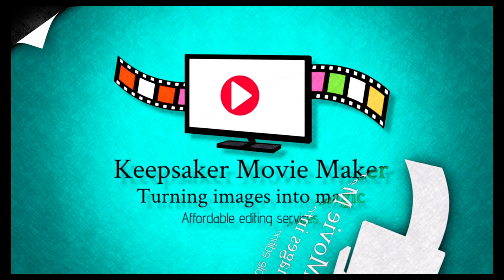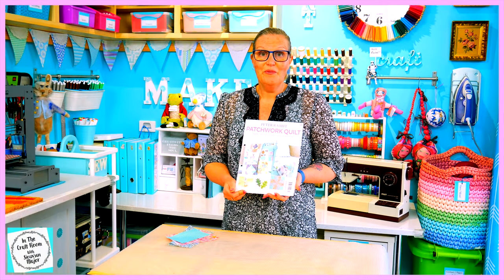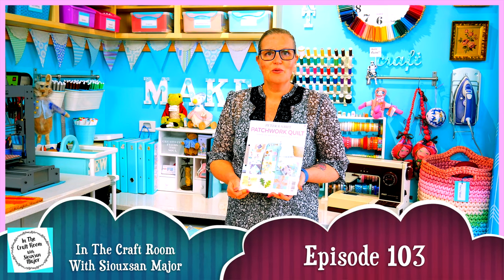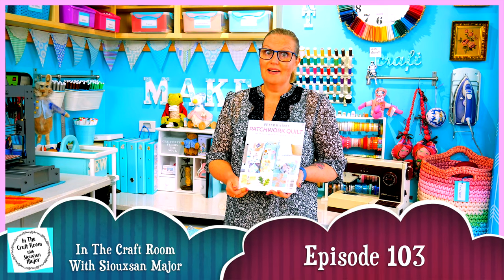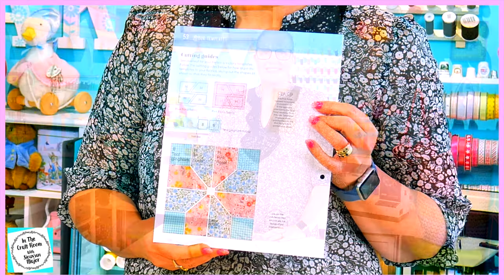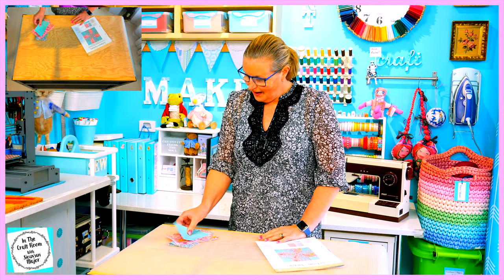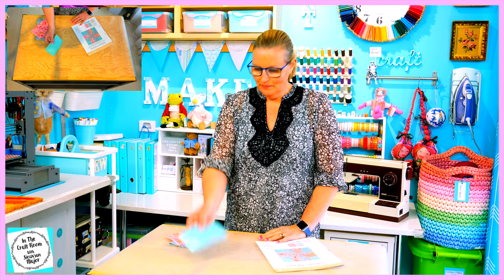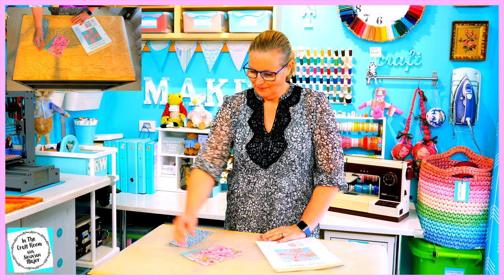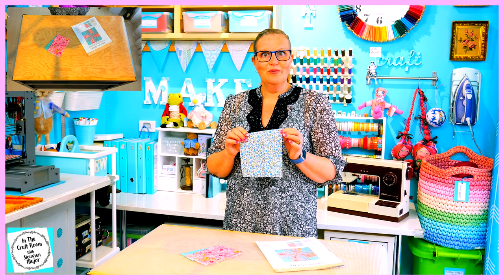Hi, it's Susan here and welcome to In the Craft Room. Today we've got our hands on issue number 57 of the Peter Rabbit Patchwork Heartworks, and we're making the Nelson's Victory patch. To make your Nelson's Victory patch you will receive a piece of the teal gingham, a piece of the pink floral, and a piece of the blue floral.